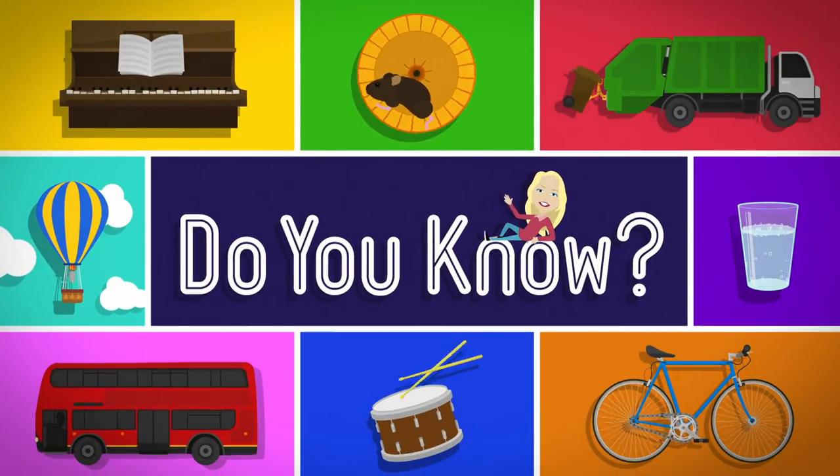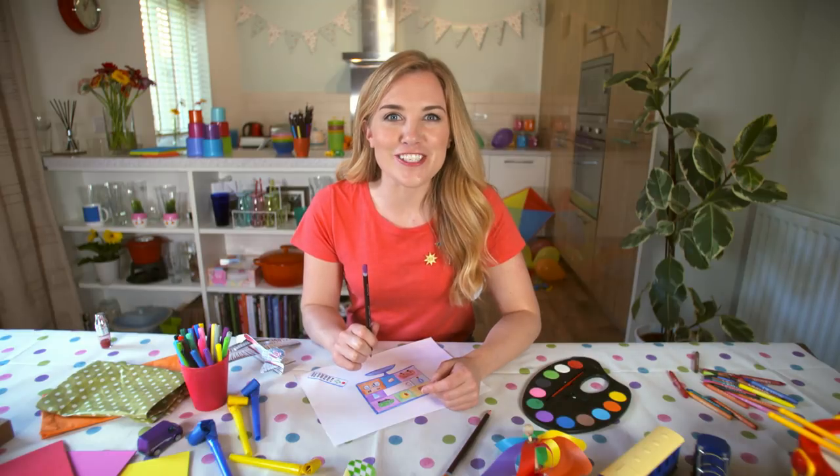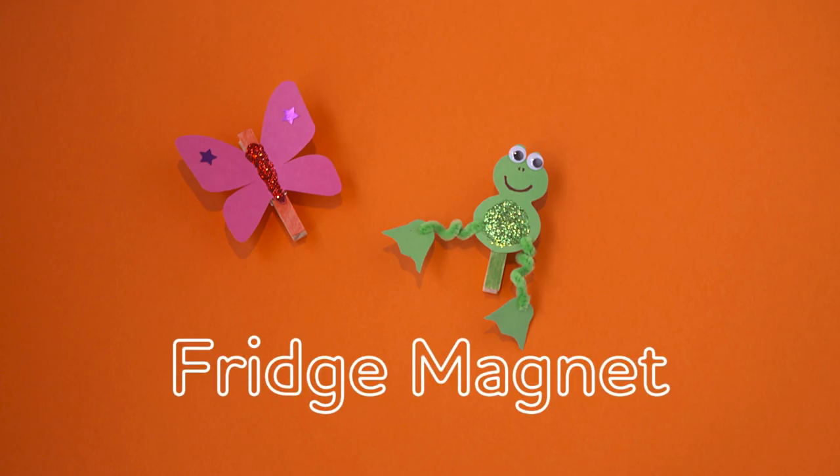Do you know? Let's find out! I love drawing pictures to stick on the fridge, but do you know how to make a fridge magnet? Let's find out. Fridge Magnet!